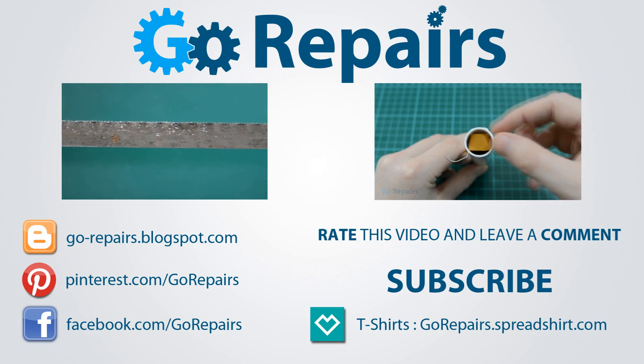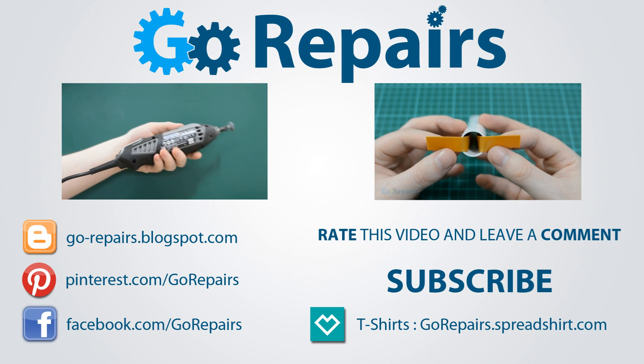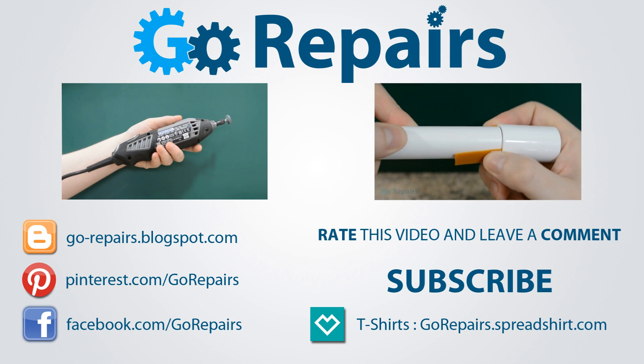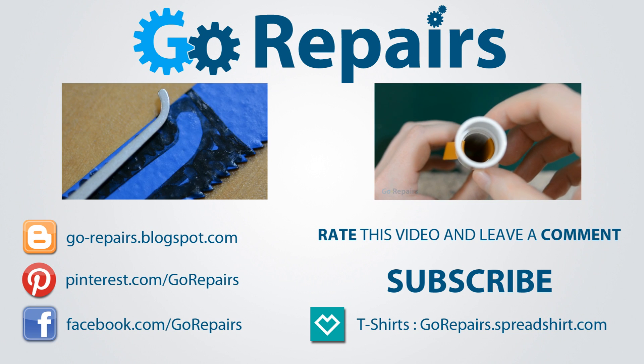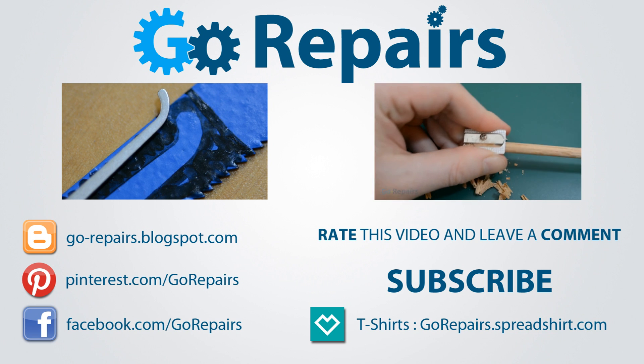If you enjoyed this video, please leave it a like rating. You can also share your thoughts by leaving a comment in the comments section. Don't forget to share the link to this video using the share feature on YouTube. If you want to keep up to date with our videos, please click on the subscribe button. On your screen now are two videos for you to check out, and I'll see you in the next video.